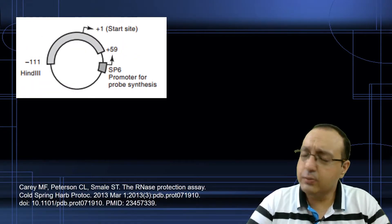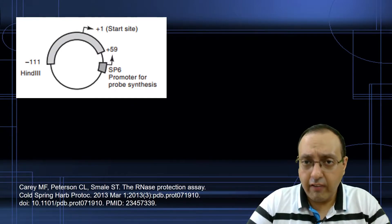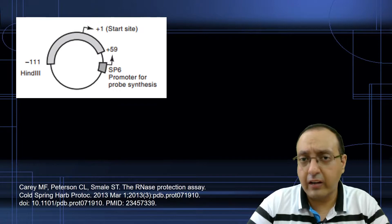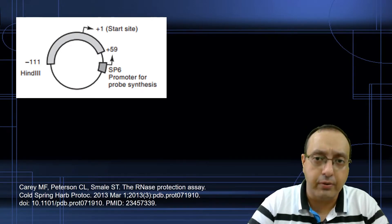The idea is pretty simple: we are looking at hybridization of an antisense RNA to the mRNA, and then we are trying to digest it and determine the position of the transcription start site using that RNA-RNA hybrid.